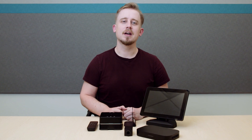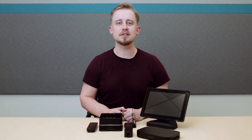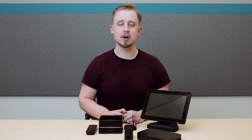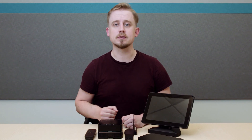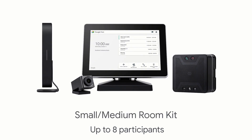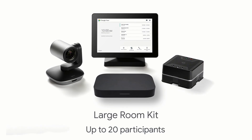Hi, I'm Chris, and this is the Google Meet Hardware Kit from Google and Asus. With more people working remotely, the Google Meet Hardware Kit has been updated for optimal video and crystal clear audio. It comes in three configurations: the starter kit for huddle rooms or home offices, the small-medium room kit, and the large room kit.